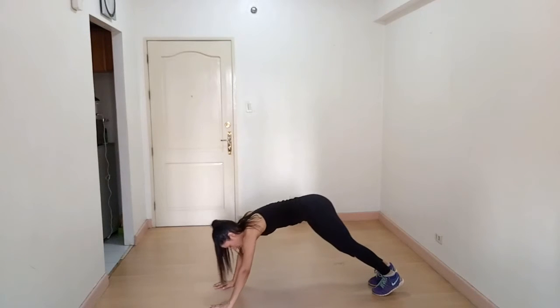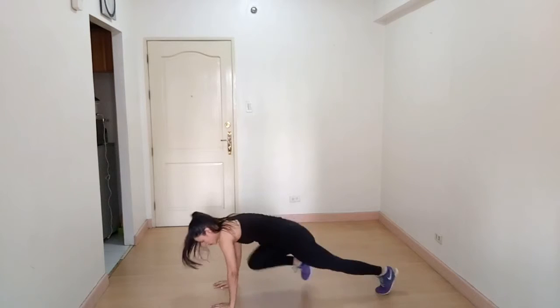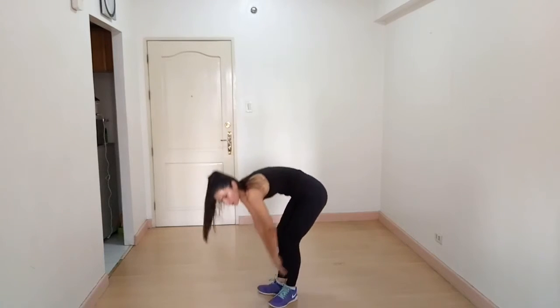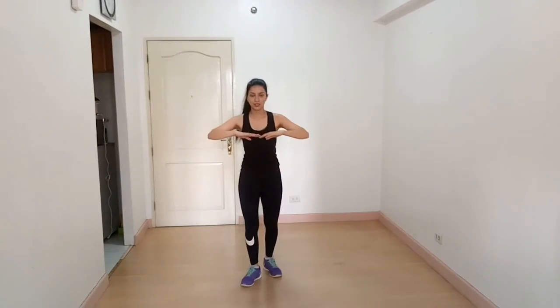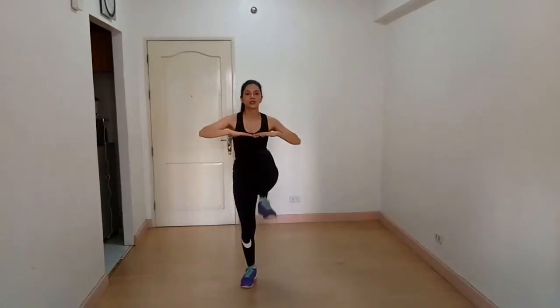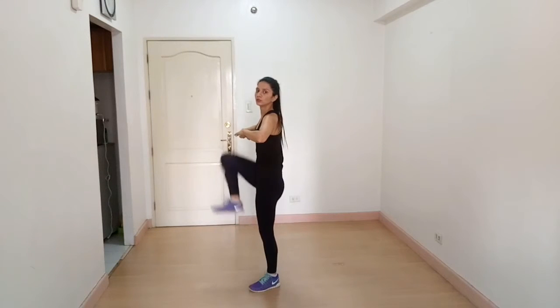For beginners you can do this modification, and if you are comfortable you can go faster. Next exercise is high knees — for beginners you can just do this. Pull your knee up and see from this side how we do it.